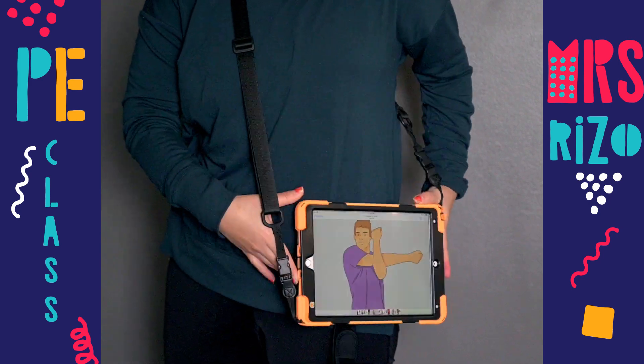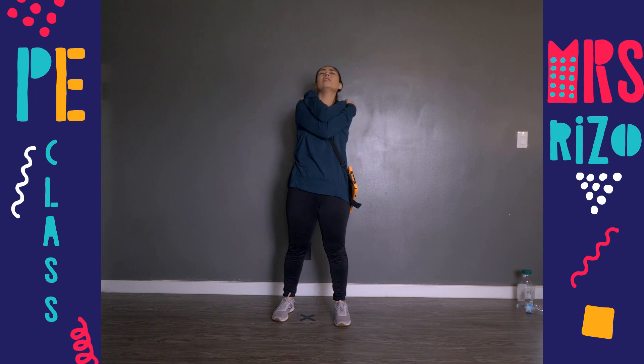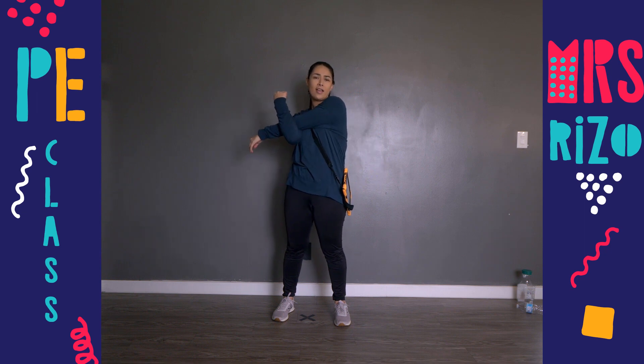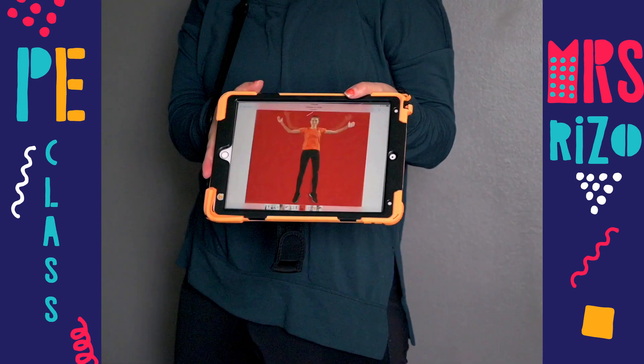Next we have a stretch — arm across and hold. Remember, if you can't do this you can just hug yourself. Hold it for 10 seconds: one, two, three, four, five, six, seven, eight, nine, ten. Other arm: one, two, three, four, five, six, seven, eight, nine, and ten. Great job!